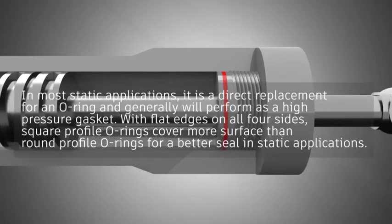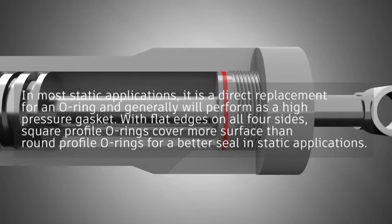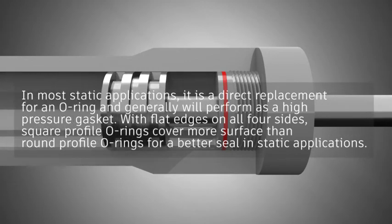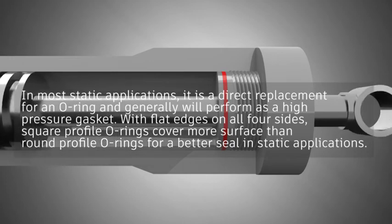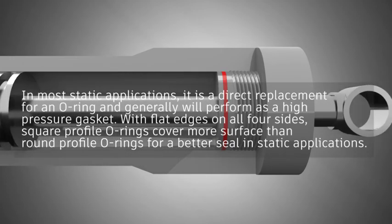In most static applications, it is a direct replacement for an O-Ring and generally will perform as a high-pressure gasket. With flat edges on all four sides, square profile O-Rings cover more surface than round profile O-Rings for a better seal in static applications.